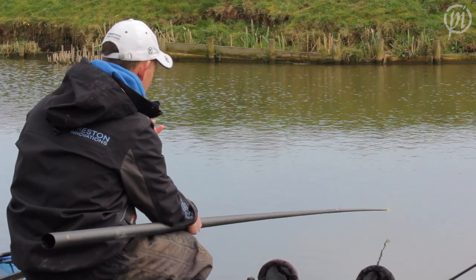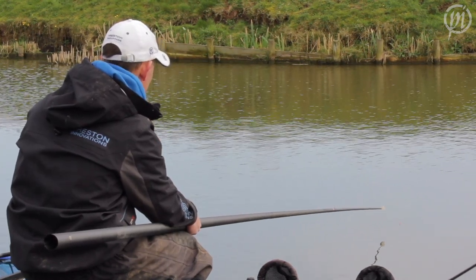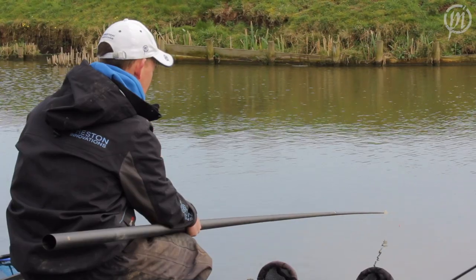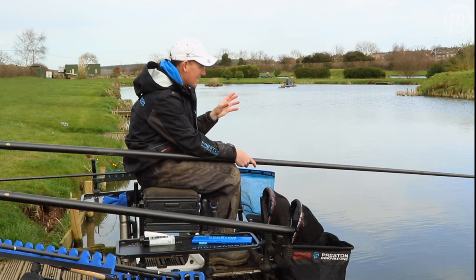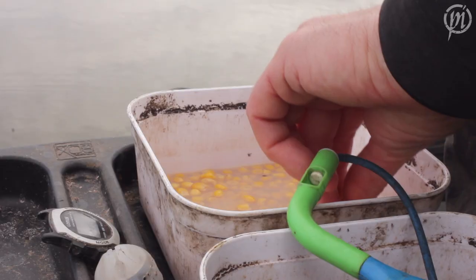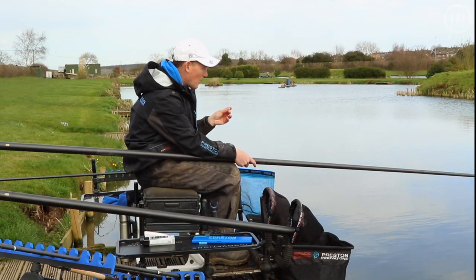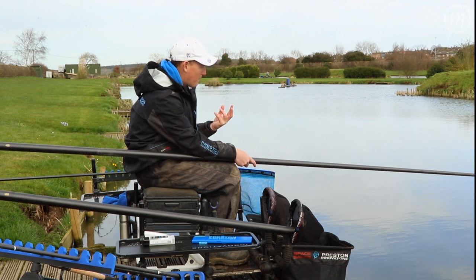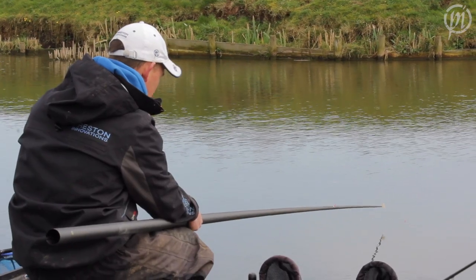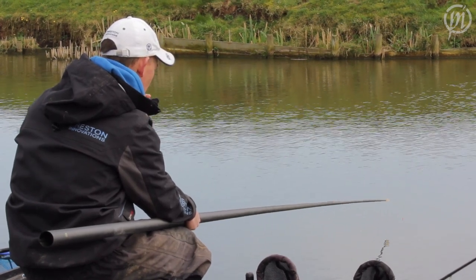If I can catch one or two fish here it'll be a bonus. If not, I haven't done my peg any harm because I haven't been out catching loads of fish or doing anything different. It's all about managing your day and not piling in loads of bait at the start. It's a great tip. Corn's a great bait to do this with as well — it's very visible so fish will pick it out quite quickly, and you often don't get pestered by small fish, so you've even got a chance of hooking quite a big fish on this line. It really is a nice spring tip.